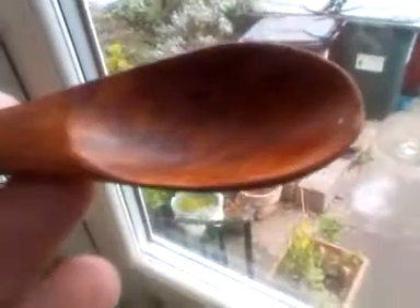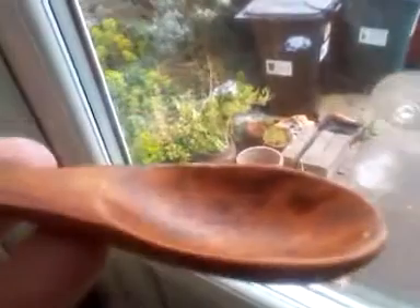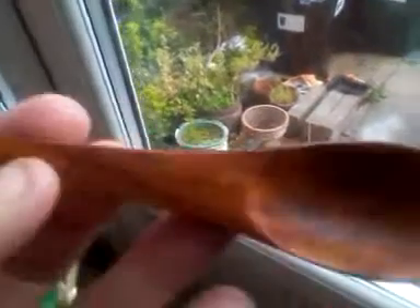The only downside — if you could call it a downside — is that it doesn't fit in the little dixie cup, but it's so light that it doesn't matter anyway because it just fits in whatever pocket.